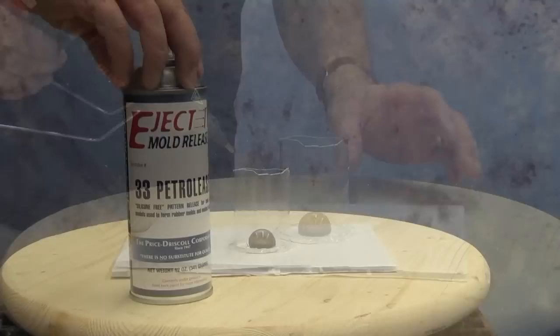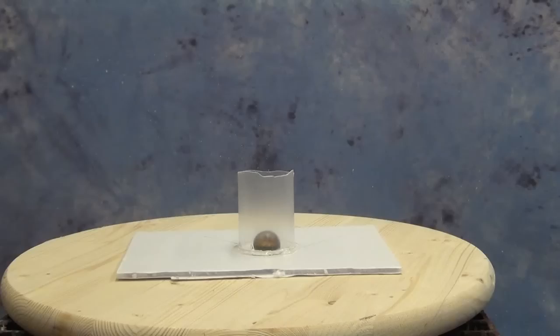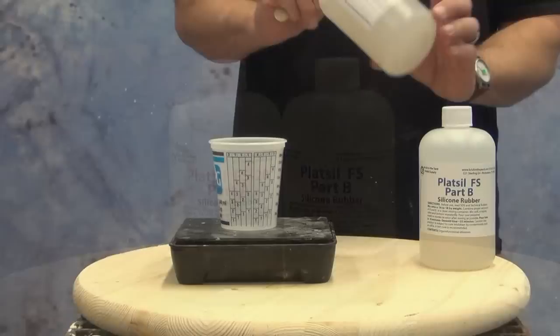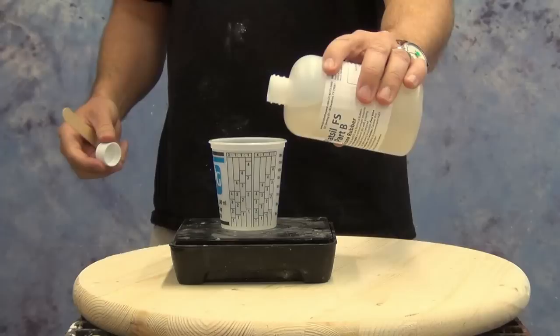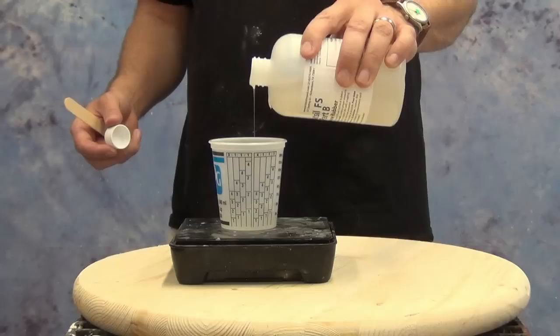Since we're molding glass, we want to make sure that we release it properly. Here we're using some of the Eject 33 mold release — that's a very important step because silicone really wants to stick to glass. For the mold material we'll be using some of the new FS20 silicone. FS20 stands for fast-setting and it's a 20 Shore A. It's a great silicone to have in your lab or workshop when you're making small parts quickly. It's a very low viscosity silicone that mixes one-to-one by weight or volume, with an eight-minute working time and a 25-minute demold. It's low viscosity enough that vacuum degassing is not really necessary in most cases like this.